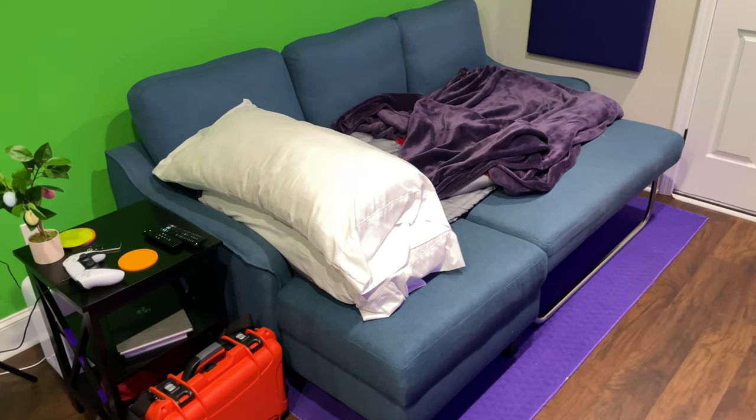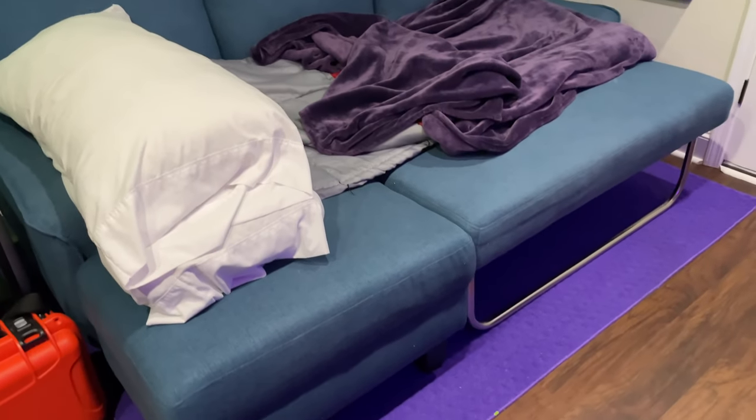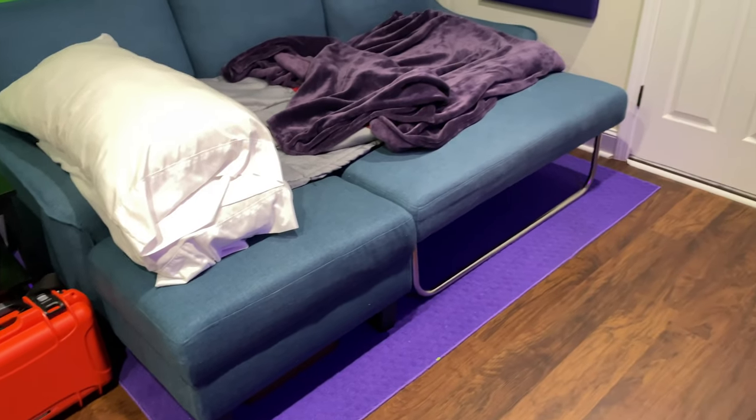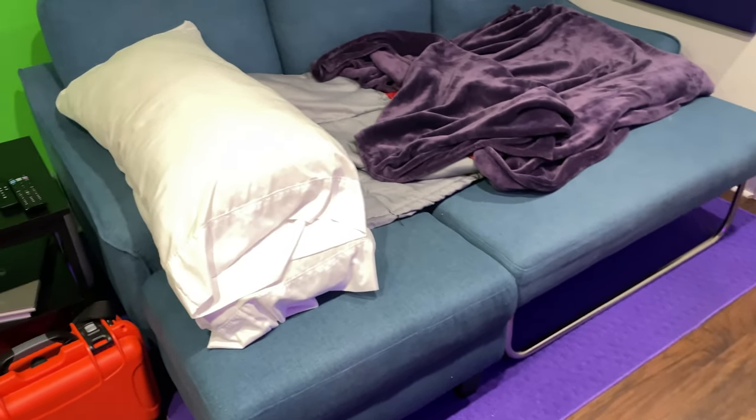Hey y'all, Irix Guy here. This is a video response for Cadia — they wished I had extended the sleeper sofa portion so they could see it, so I've actually taken it a step further and set it up for you.